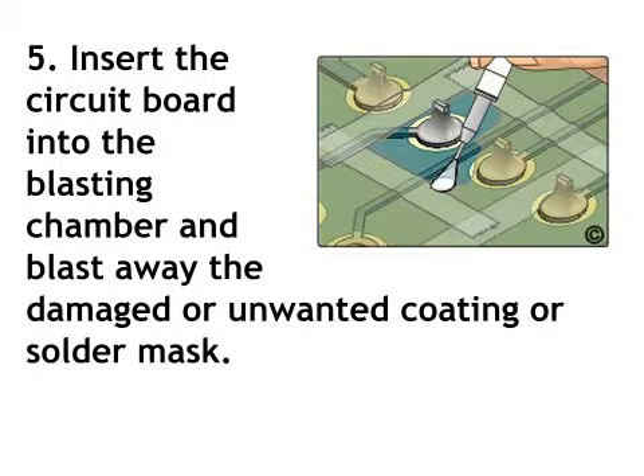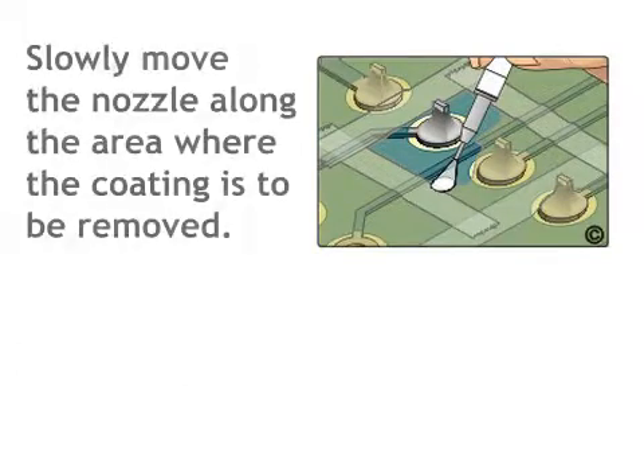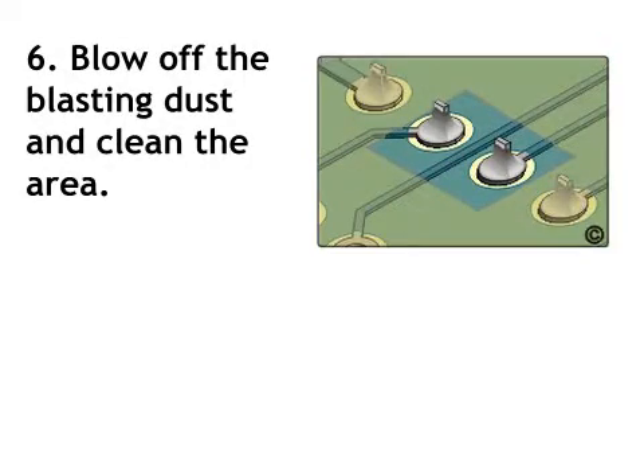Step 5: Insert the circuit board into the blasting chamber and blast away the damaged or unwanted coating or solder mask. Slowly move the nozzle along the area where the coating is to be removed.